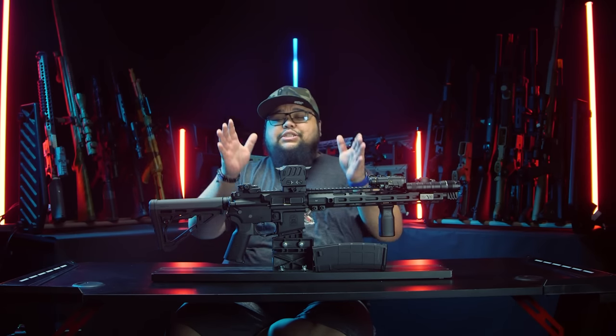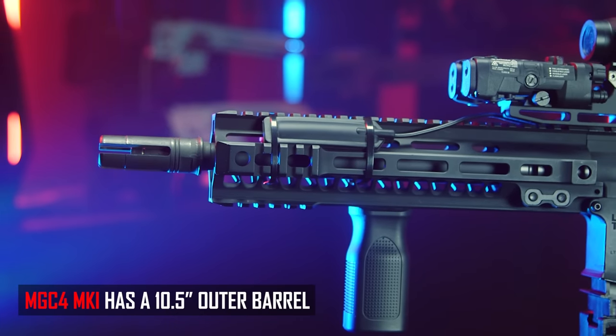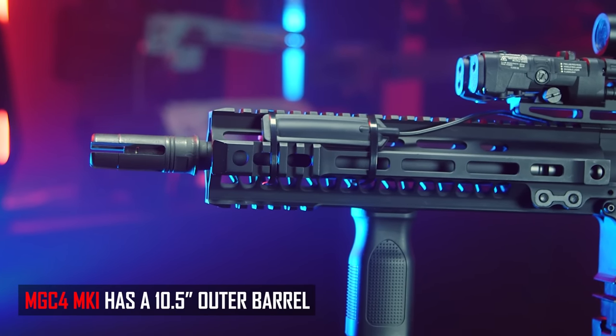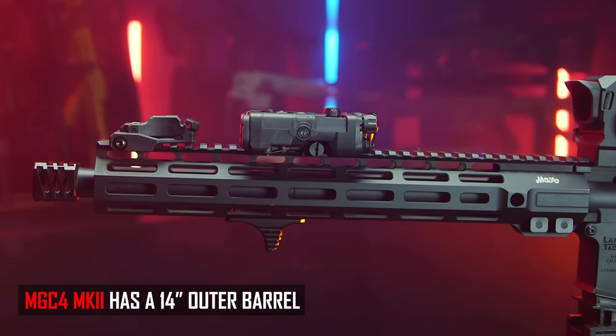The first thing you notice is that the MGC4 Mark II is a little bit longer. With the original MGC4 Mark I it was a 10.5-inch barrel, and a lot of you guys said you wanted longer. So with the Mark II, we decided to add a 14-inch barrel.